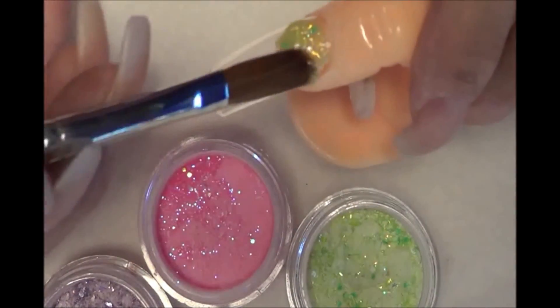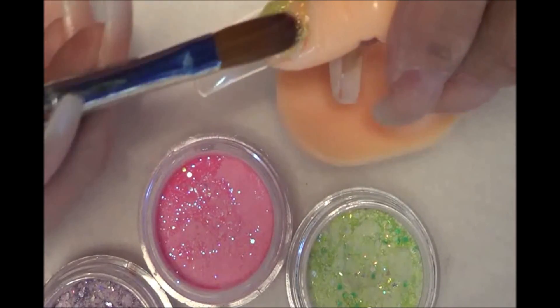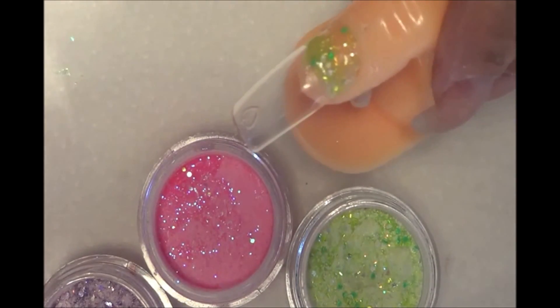First, I'm going to apply the green — a green that has a lot of light. I'm choosing very, very bright colors.